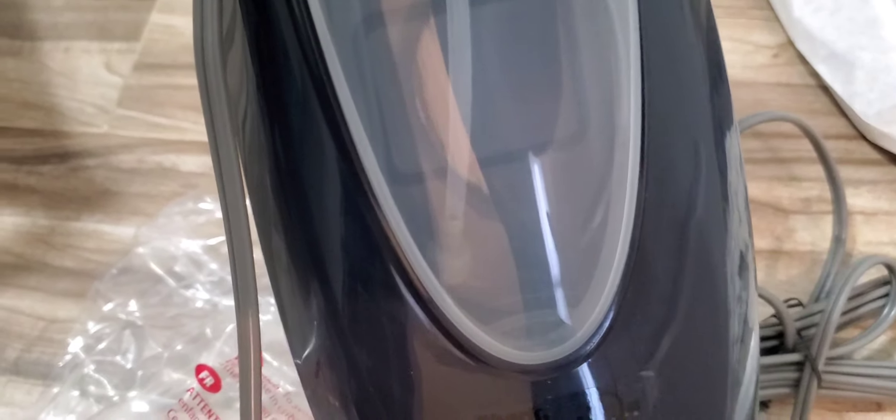We've got the steam mop all plugged up, and we did put the water reservoir in and filled it up — that's located on the back right here. Make sure it's screwed in. Once you plug it up, you will definitely see that blue button blinking to let you know that it's ready. It gives you two modes: a dust mode and a mop mode.